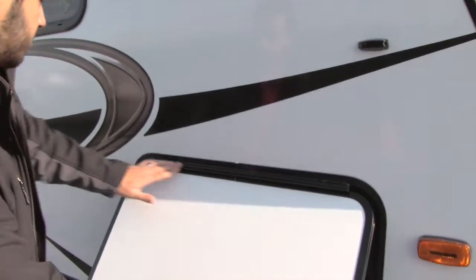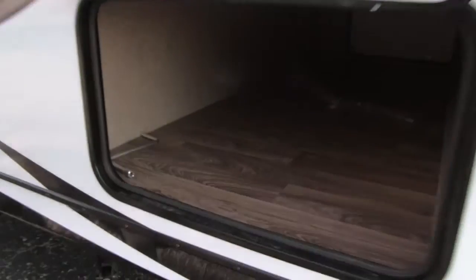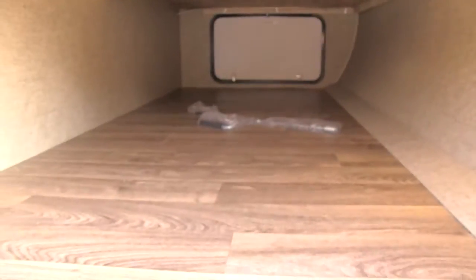Take a look at our pass-through storage. You'll notice right up top the hinges are covered to make sure they don't rust up on you. Inside there's big pass-through storage, which is great, and there's an LED light in there as well.